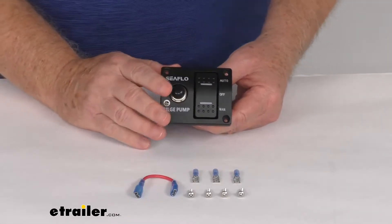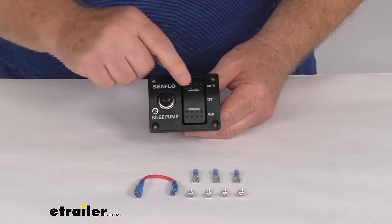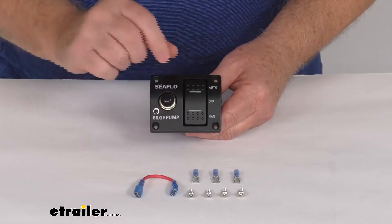This switch panel will control any bilge pump equipped with an automatic float switch. This switch gives you an off in the middle, auto at the top, and then a manual function. And you can see right now it's in the off position.